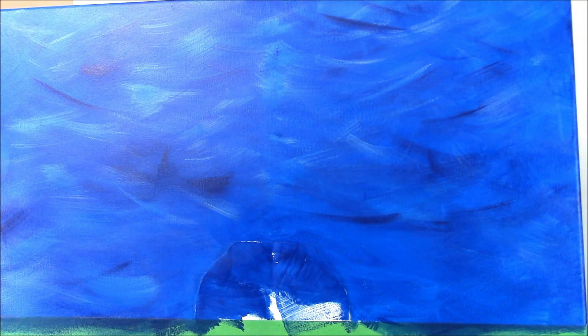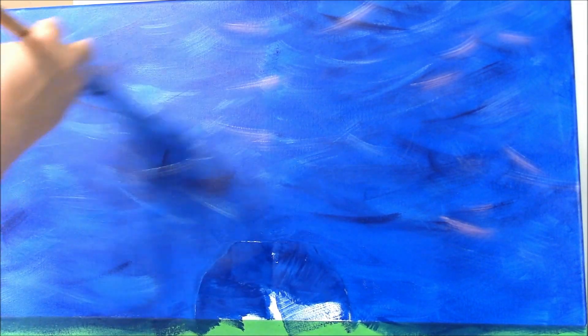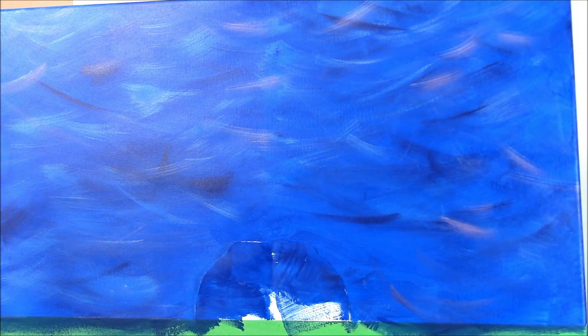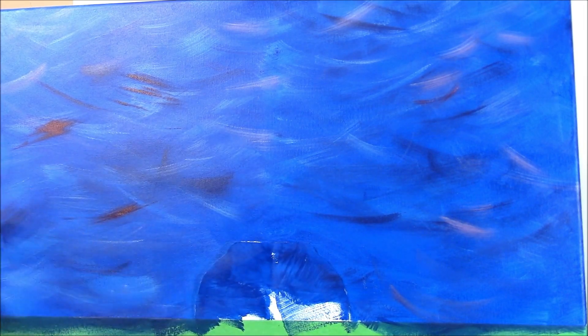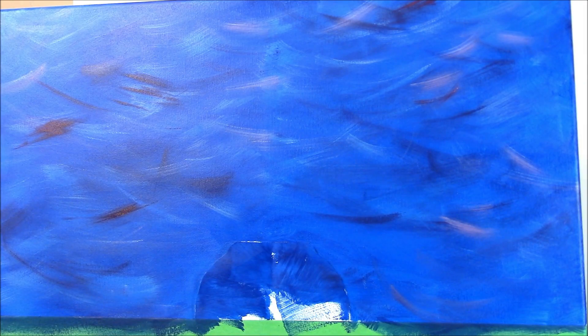I'm going to add a little bit of white and very carefully add a few highlights. You can pretty much just keep doing this until you get something you like. I want a little bit of brightness in it. I've just put a little bright red on there — try not to mix it in too much.